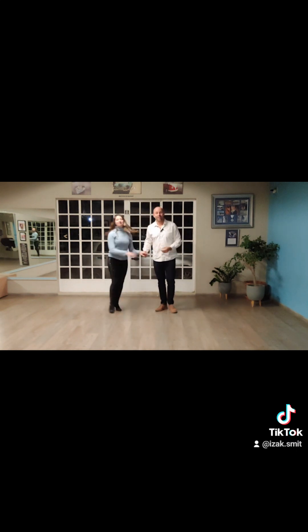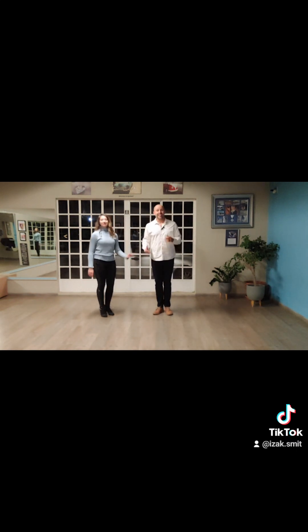Thank you, Melanie. So this was the hammerlock into side slide. Guys, if you have any questions, either write us a comment down below or send us an email — all the details will be on there — or WhatsApp, and we'll quickly sort that out for you. Make sure that you can enjoy your dancing and we're here to help you. See you soon, bye.